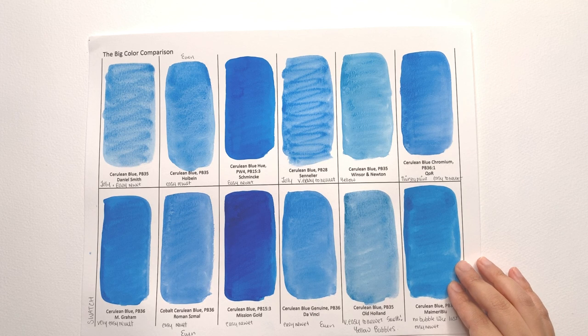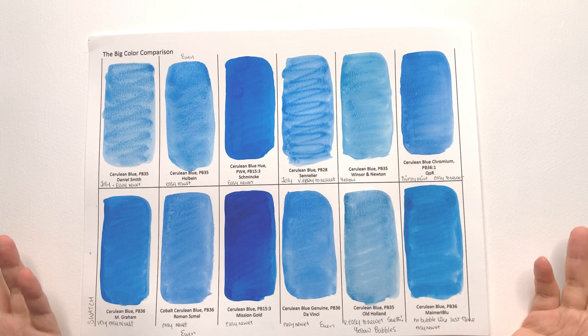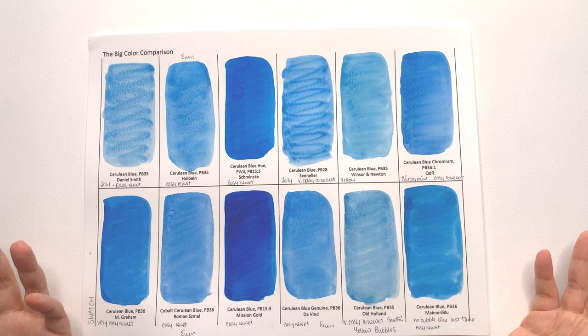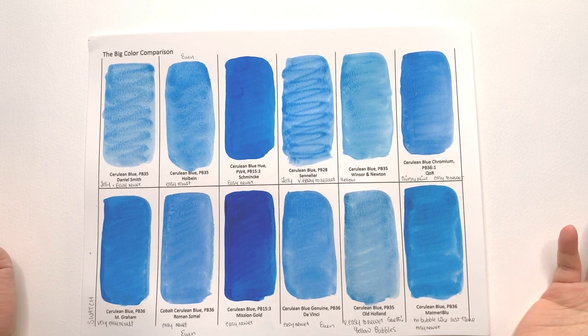Also bear in mind there is variation in hue: Winsor & Newton and Old Holland are a little more yellow, and Mary Mary Blue is a little more yellow-turquoise. Cerulean blue is just a really interesting color to explore in all its variation, because there are so many, and a lot of brands offer other cerulean-based colors. If you like your granulating light blues, definitely check out the alternatives.